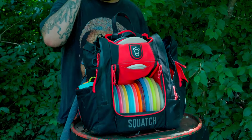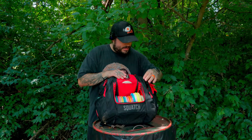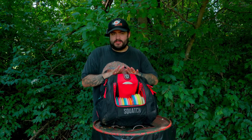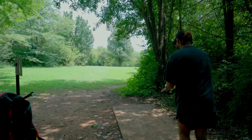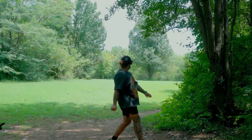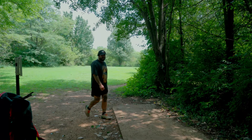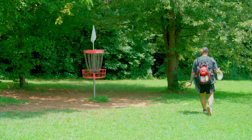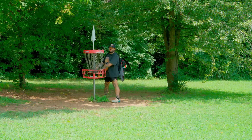So let's talk about disc golf bags. I play with the Squatch Lore bag — it's the smaller of the Squatch bags, super compact. There are some things I like and some things I don't like about it. I've been playing for about two and a half years and I've had a lot of bags, but I think the Lore bag has been my favorite bag I've ever had. There are a lot of good bags out there, but I think the Lore may be the best.